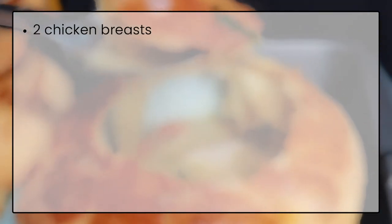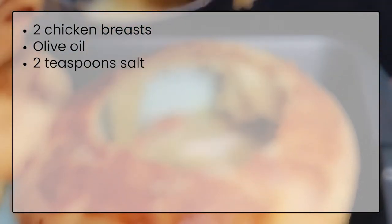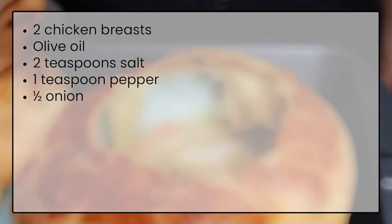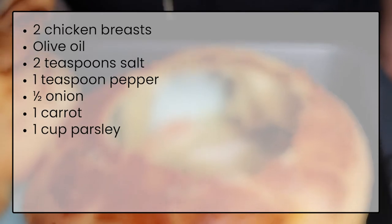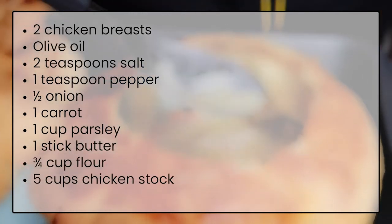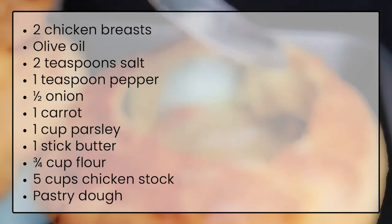The ingredients for this recipe are two chicken breasts, olive oil, two teaspoons of salt, one teaspoon of pepper, half an onion, one carrot, one cup of parsley, one stick of butter, three-fourths cup of flour, five cups of chicken stock, pastry dough, and one egg.